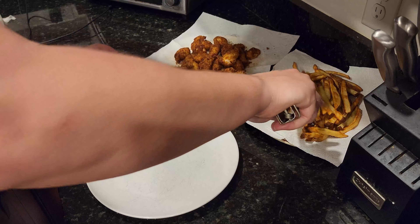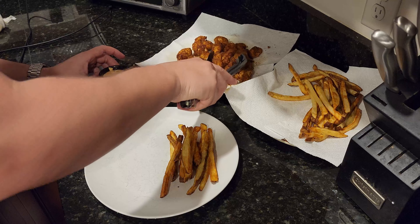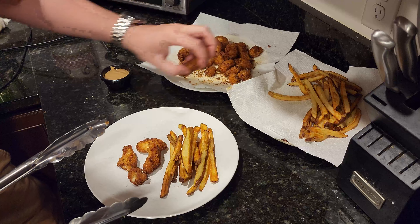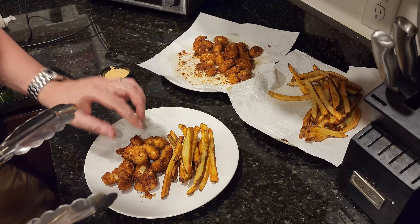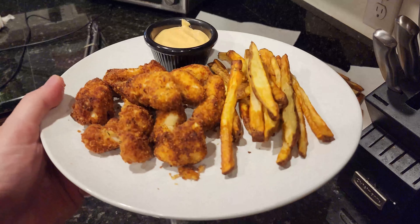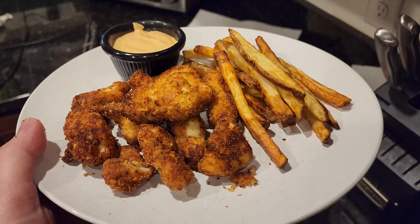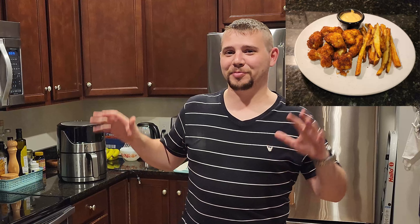Now that everything's ready, we're ready to plate up. We're gonna take some fries and some nuggets and put them right on the plate. On the side we have our special sauce. Take about half the fries — nice and crispy. We have some nuggies — nice and crispy and hot as well. Take the sauce and put it right there. And there you guys go — air fried chicken nuggets and french fries. Looks absolutely delicious.